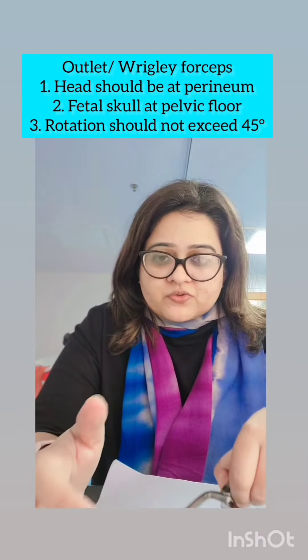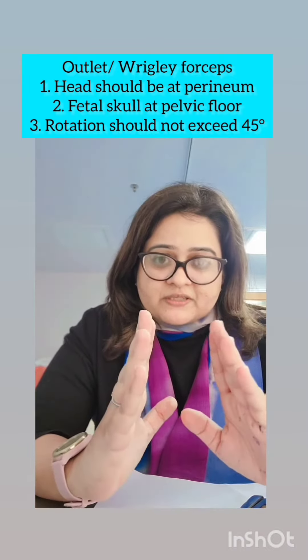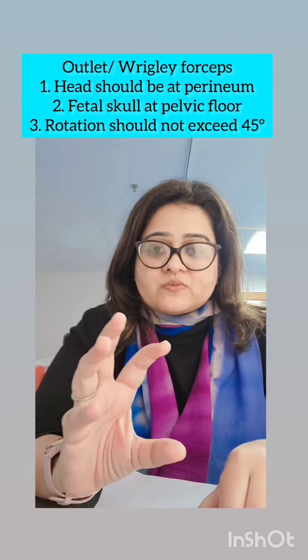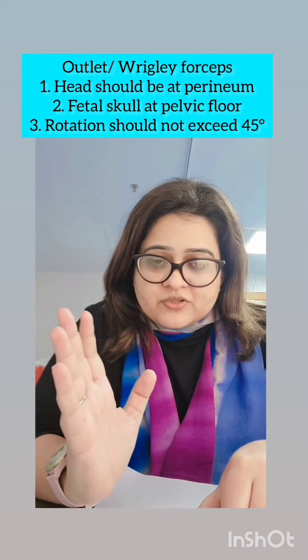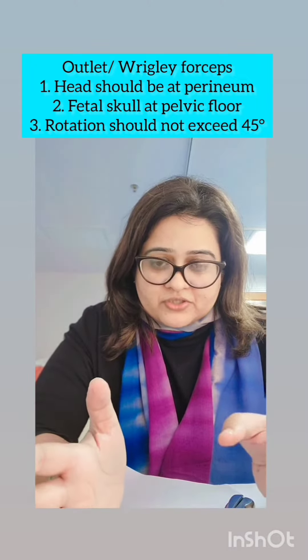The outlet forceps is used when the head is at the pelvic floor — that is when, without separating the labia, the head is visible. Also remember, to apply the outlet forceps the rotation has to be complete or almost complete. That means the sagittal suture should be in right occipital anterior, left occipital anterior, or direct occipital anterior — it should not be beyond 45 degrees of rotation.